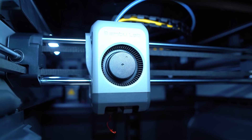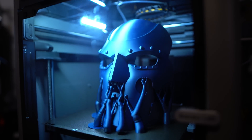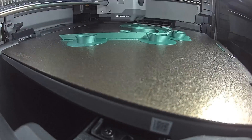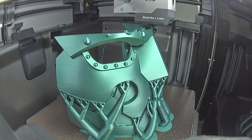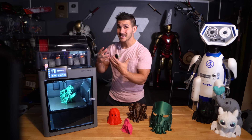So let's talk about what this printer is — the specs, the features, how it compares to the P1P and the X1 Carbon — and then we're going to look at print quality. I printed every single file on the P2S, on a P1S, and on an X1 Carbon to compare quality across all three.